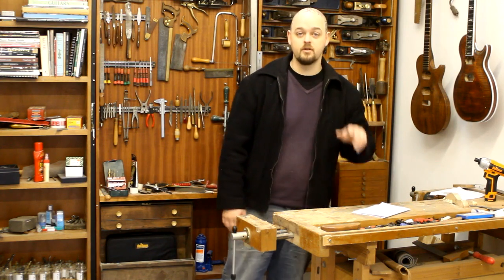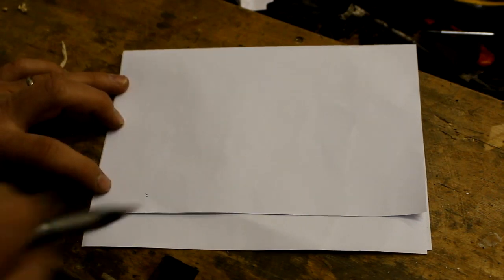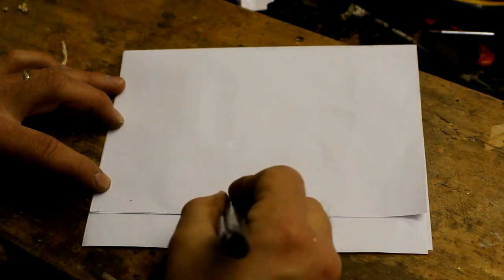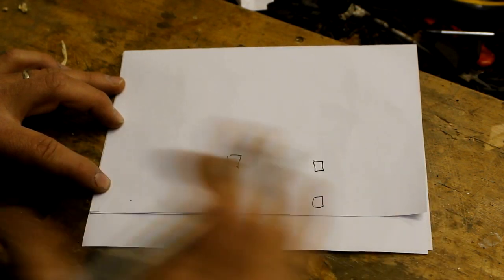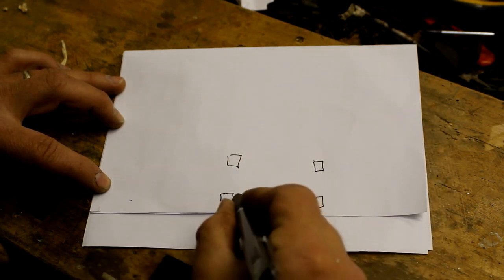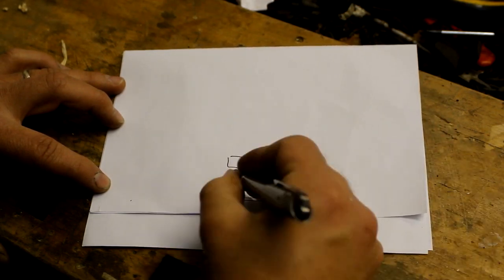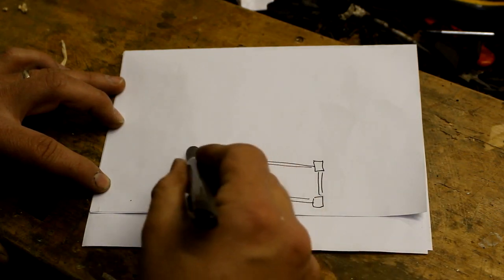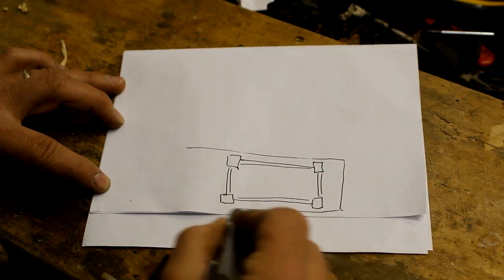Let me scribble on a piece of paper and bring you in closer. Here we go — you all sit at tables, you know what they look like. Very basically, we are going to have four very large legs — mine are four and a half inches square. Huge. You need your rails. And that is the basis for your workbench.